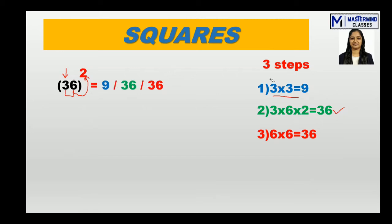Now we write the results: the first step result, 9, goes in the first place. Then 36 from the second step is written next, and 36 from the third step is written after that. So first step, second step, and third step are written down in order.